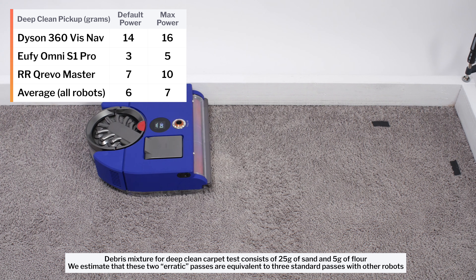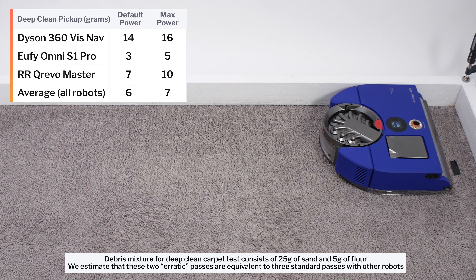On default power it picked up 14 grams, and on maximum power it picked up 16 grams. This gives it the same approximate raw power and the same approximate deep-cleaning ability as a full-size cordless vacuum.